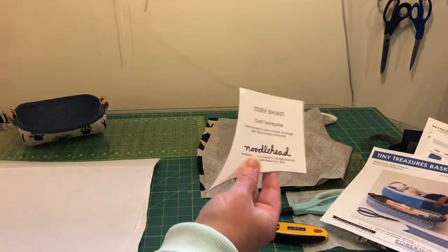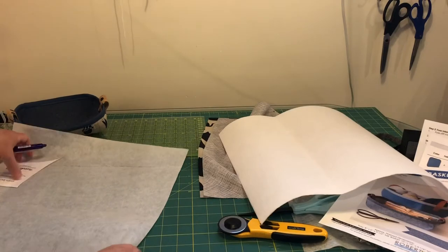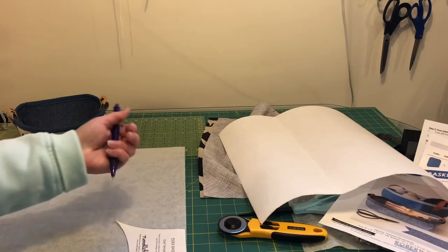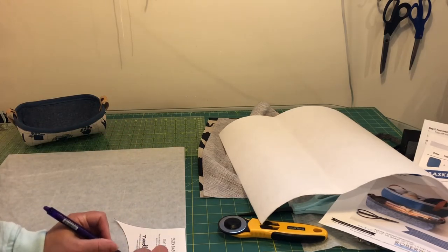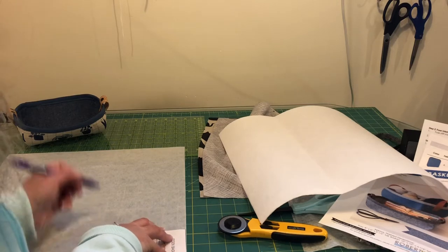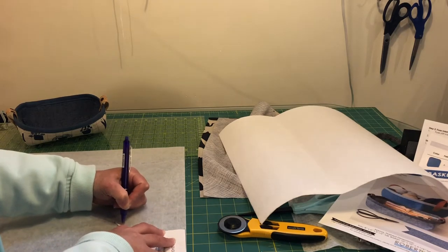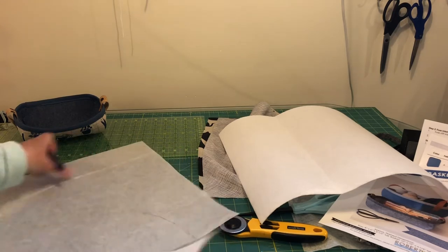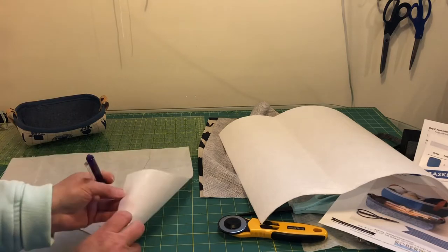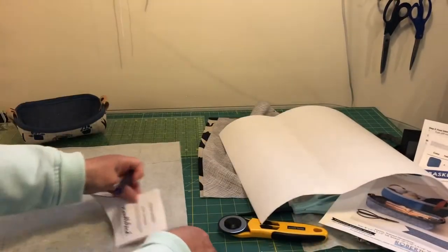Then you're going to need this template that's in the pattern, and we are going to trace that template into the four corners of the interfacing. I'm just using a friction pen, but it doesn't matter because it's going to be in the seam allowance — so whatever pen or pencil you want to use. We need to trace these darts on all four corners, and you're tracing on the dull side. The shiny side is the glue side, the fusible side, so you want to be tracing on the not-shiny side.